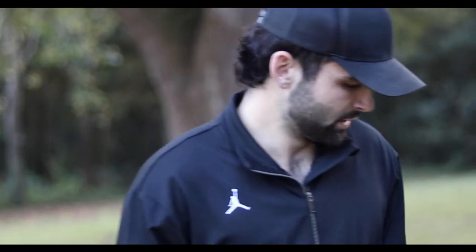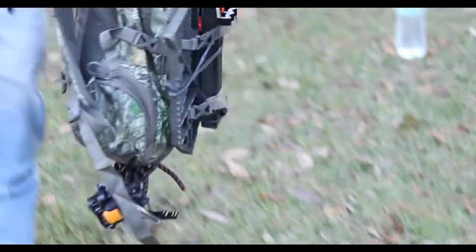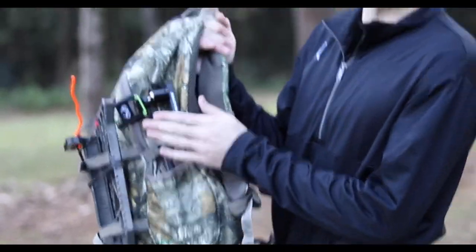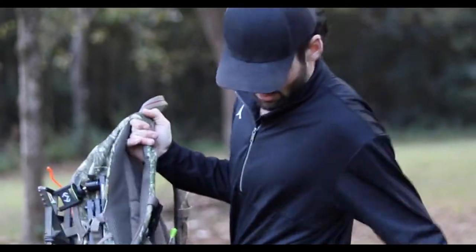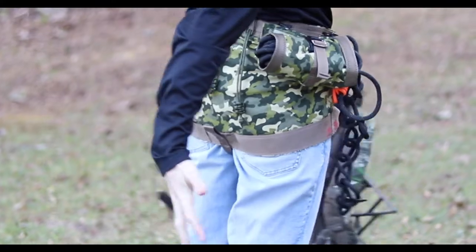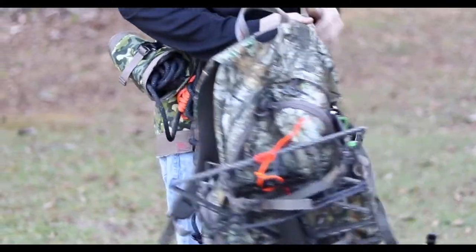All right, what is up everybody. Right now we're gonna do a little tutorial - how to one-stick get up a tree. I've been saddle hunting now for a little while and figure that this is hands down the best way to go. So this will be my complete setup - camera arm, everything's included. I wear my saddle out to the tree, that's everything on the saddle.